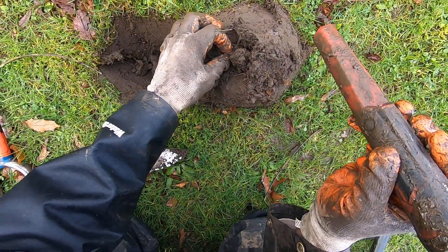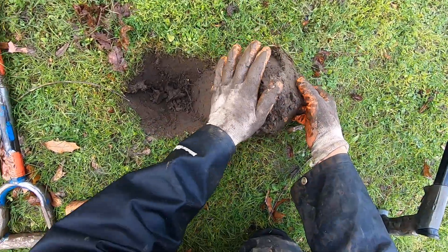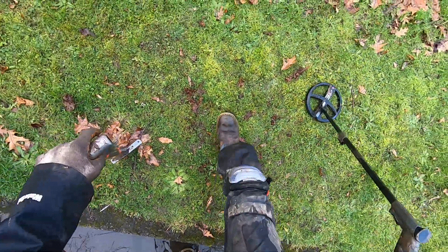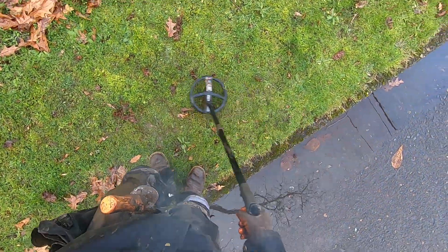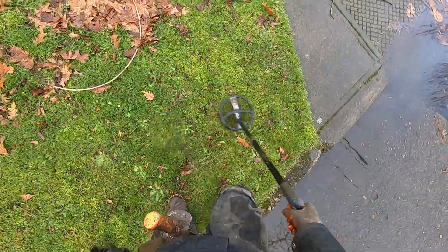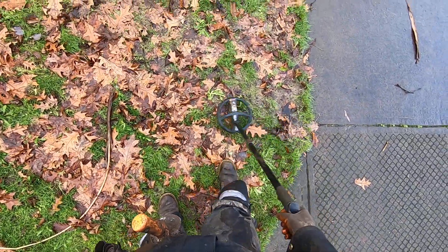That's how you get the good stuff — dig the iffys, men. Dig the junk up. Dig stuff up that other guys skipped, or that their detectors just weren't able to hit. My hands are so muddy I just can't clean them up. I'm not interested in cleaning up finds right now — I just want to detect. I'll figure that stuff out when I get home, when I have light and some tools and don't have muddy hands.